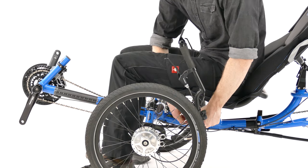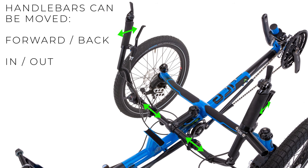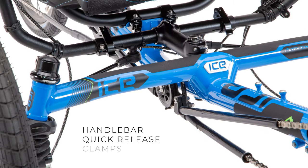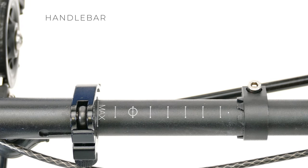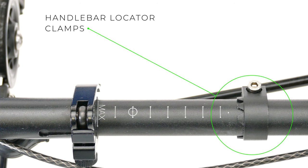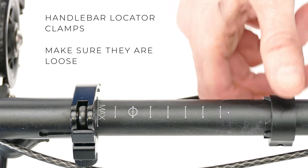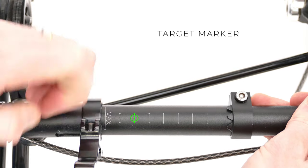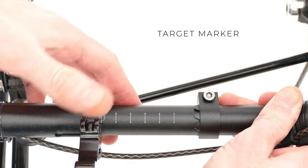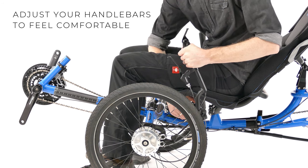Once you feel comfortable in your seat you can set the handlebar position. The handlebars can be tilted forwards and backwards and can be made wider or narrower. To adjust the handlebars undo the quick release levers which are located under the seat. You will notice on your ice trike's handlebars some clamps with what look like teeth on them — we will get to the purpose of these shortly — but before continuing make sure they are loose on the handlebars. You will also notice the handlebars have width guide markers. We recommend using the target marker as a starting point for the handlebar width.